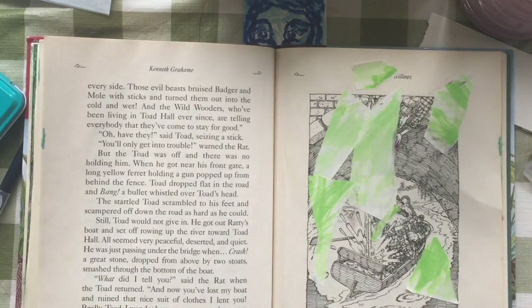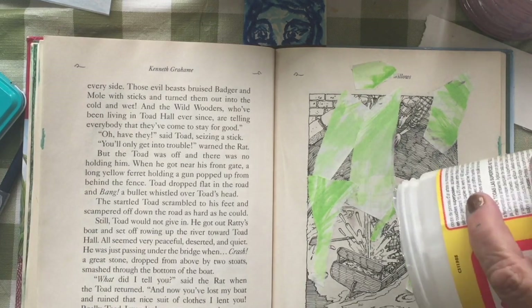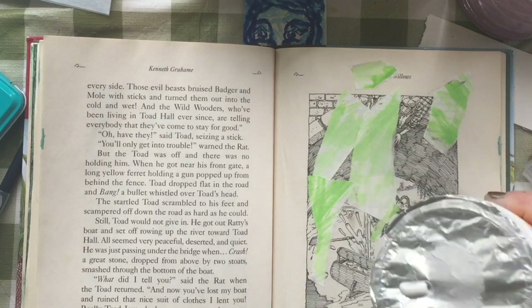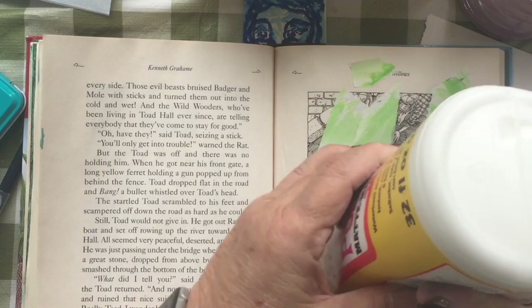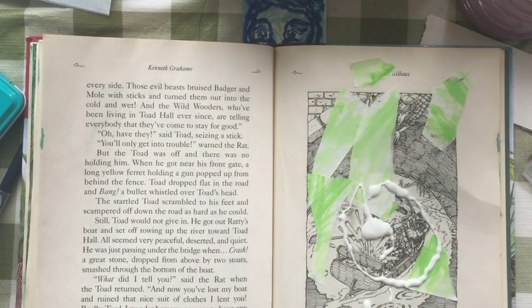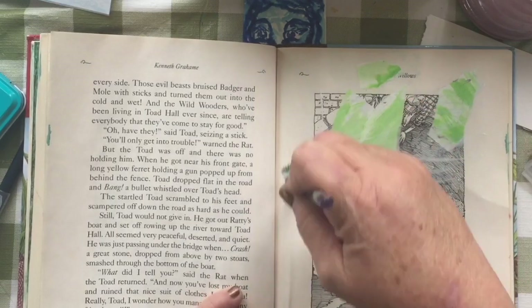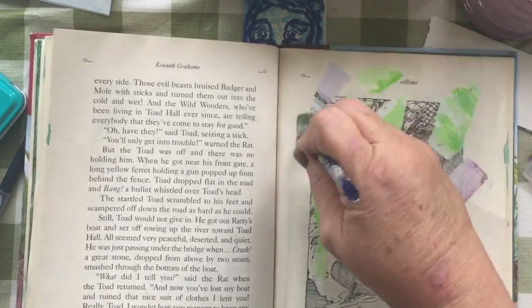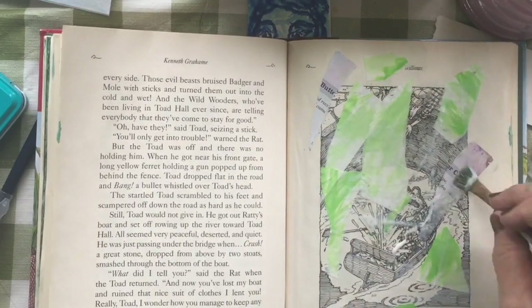When there's a lot of torn papers covering that area, it's not as noticeable — it's more like another full layer. But this one I wanted it to be a little more visible. I used color just because I thought maybe the color might show through, but I'm really going to paint over it.